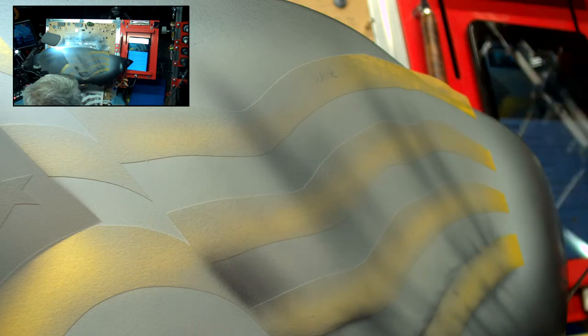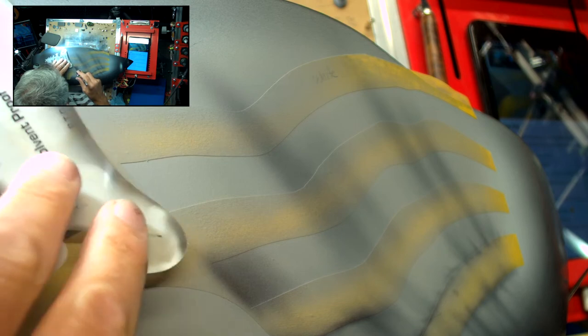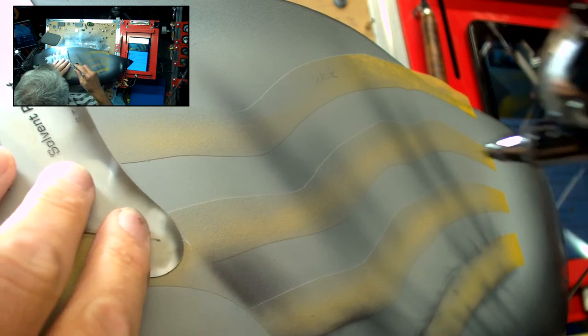Those freehand shields are just brilliant for working out these edges here.